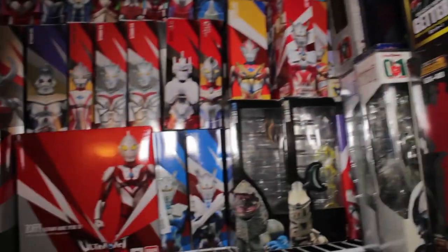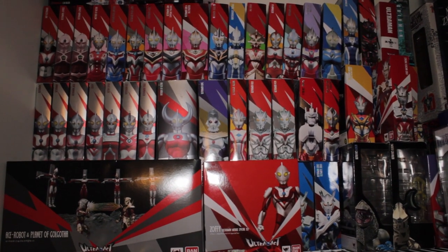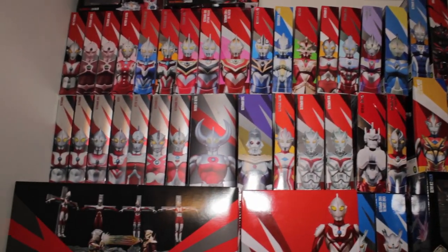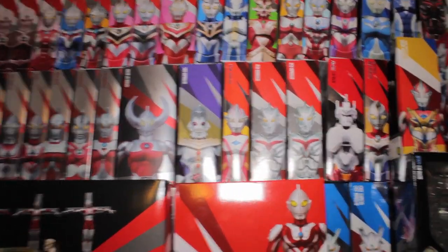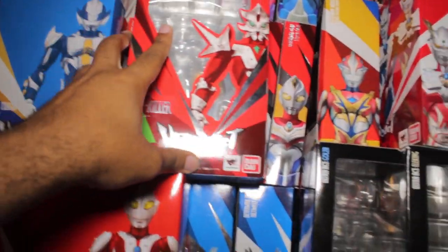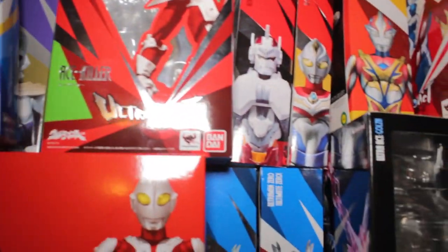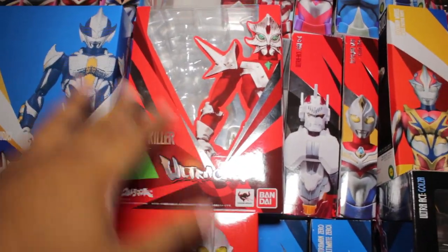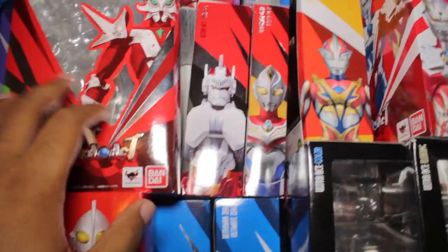If we move left to the back wall, here we have my massive Ultra Act collection. Tons and tons of Ultra Act figures with the spines facing out. All the boxes for the most part look the same, but I do like the general template design. Let's grab a regular release and a web exclusive — we have Ace Killer and Hunter Knights Rugi. As I said, web exclusives have a closed box and regular releases have an open box. They have the same running theme with beams and sparks going left to right, which is pretty cool. Ace Killer has a nice finish on the back with cool promo photos.